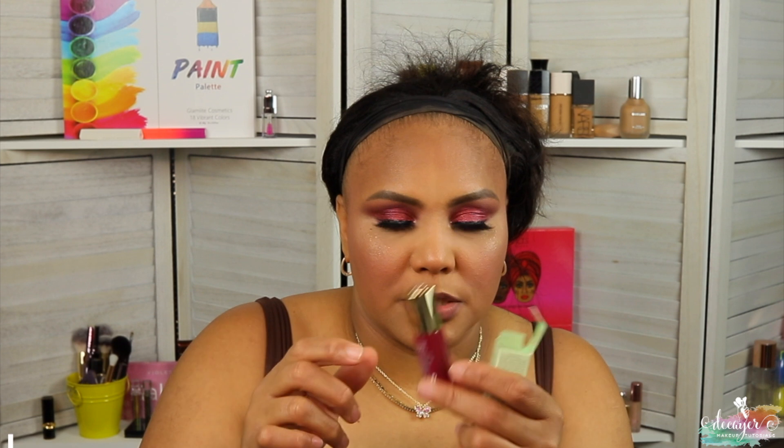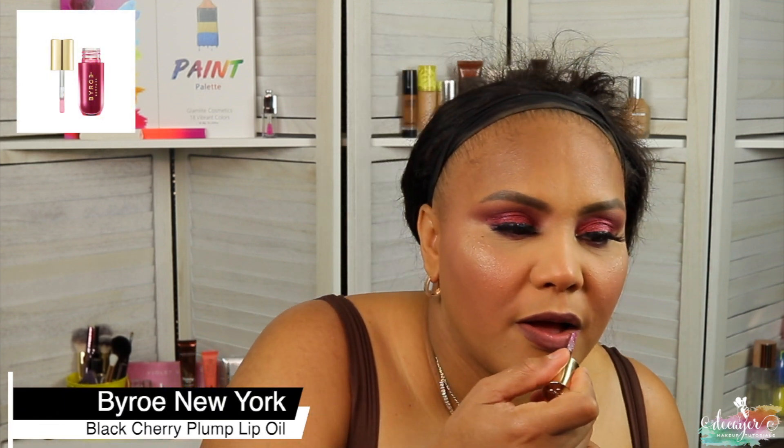This is Flaunt from Rare Beauty. Okay, now let's line the lip — I'm gonna use this Rich Brown from Huda Beauty. This was in my BoxyCharm so we're gonna go ahead and use it. It is the Viral Black Cherry Lip Plump Oil — it looks perfect, I'm gonna put this in my purse. And I'm gonna set my face with my Final Treat setting spray.